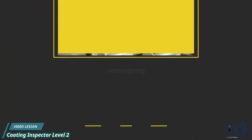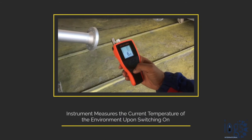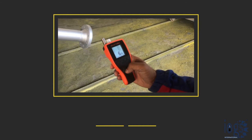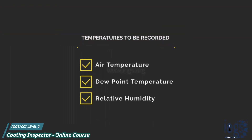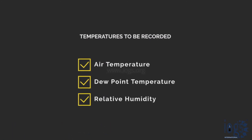To get started, press the on-off key to switch the instrument on. The instrument will start measuring the current temperature of the environment as soon as it is switched on. You should wait for the temperature to stabilize before you record the air and dew point temperatures and the relative humidity.